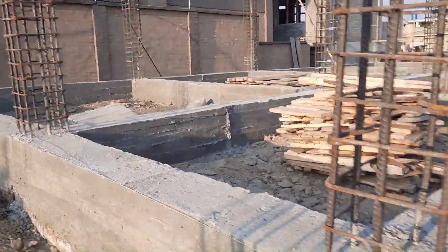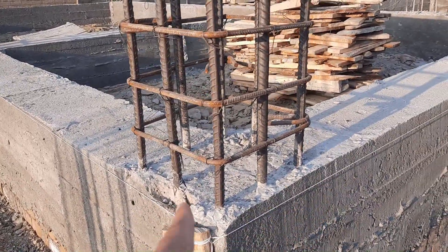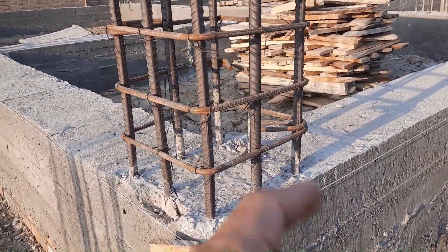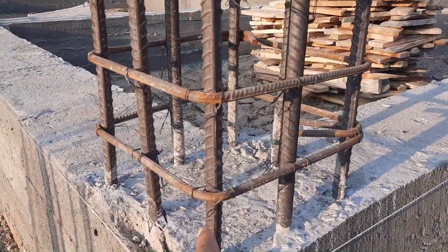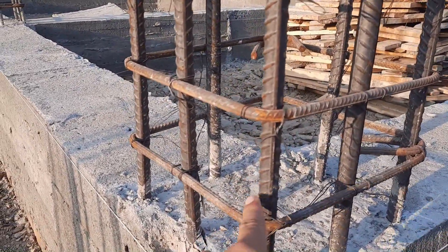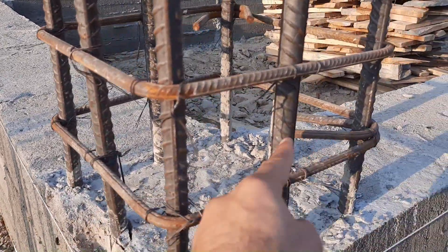The size of this column is 18 by 18 inches with concrete cover. You can see clearly here we have eight steel rods with a diameter of 20 millimeters for each bar.